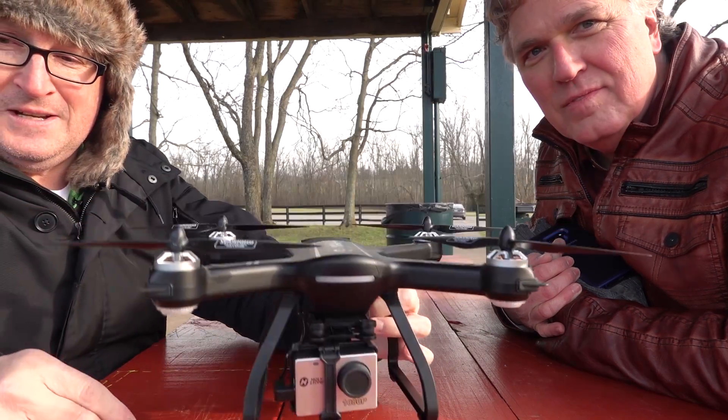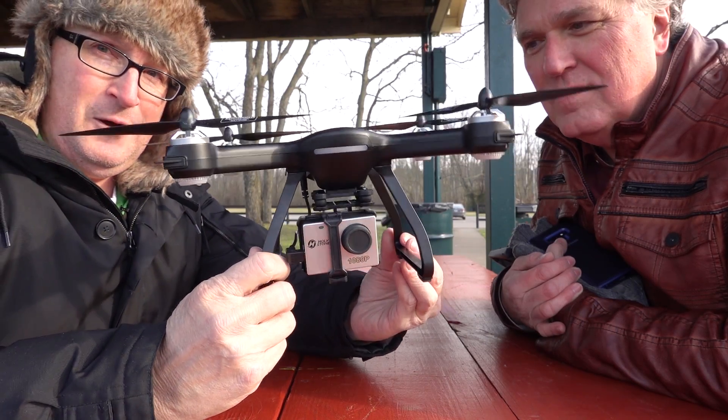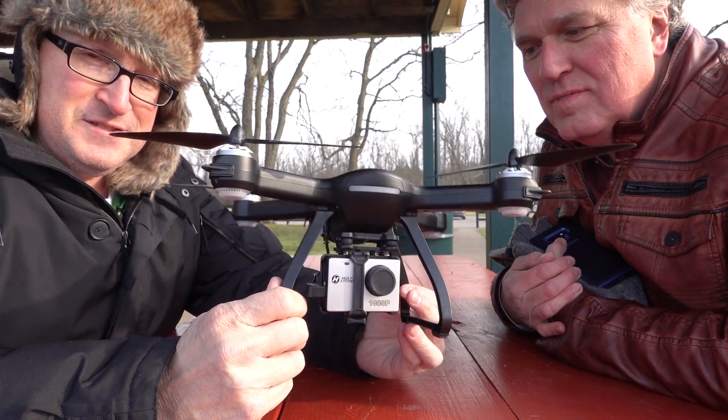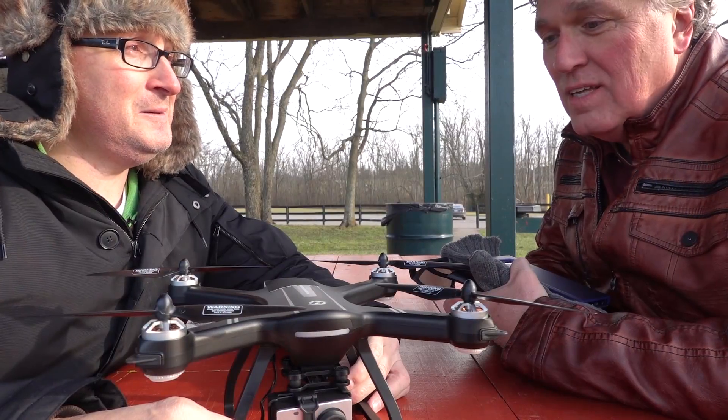Hello and welcome to the first in the Drone Death Series. I am the Drone Reaper. The Drone Death Series will be a series of videos where I destroy toy drones one by one in increasingly insidious ways. Today we're going to fly the victim — this is the Holy Stone HS 700 Ophelia. We're going to fly this directly at speed into a wall.